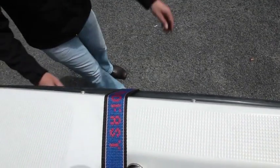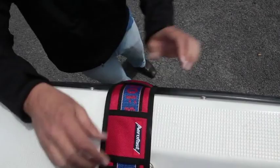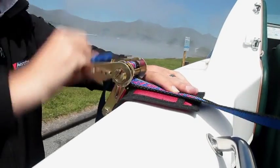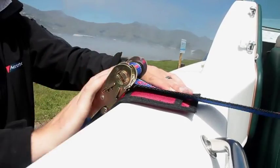It's also advisable to use an air-fast protection pad to reduce the risk of marking the side of your boat. These pads can also be used to stop the ratchet from touching your boat.